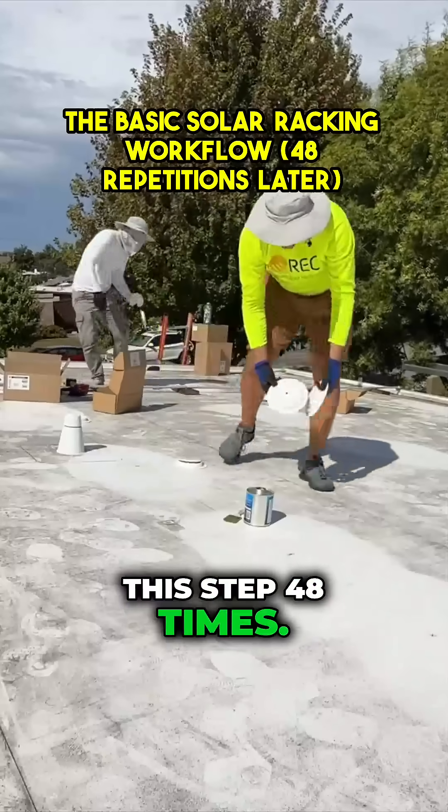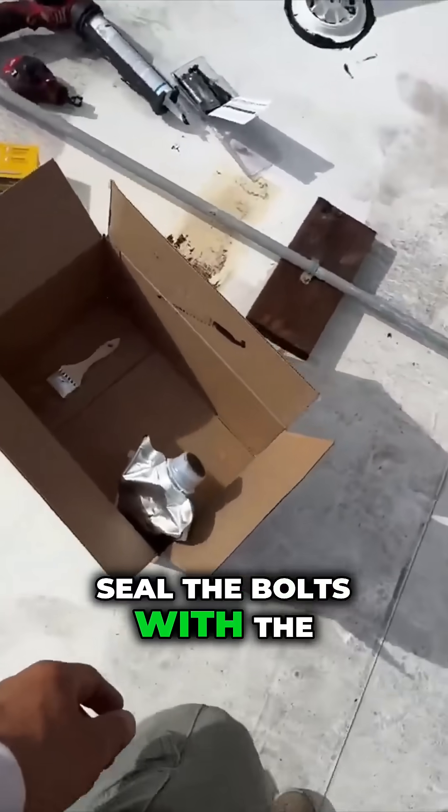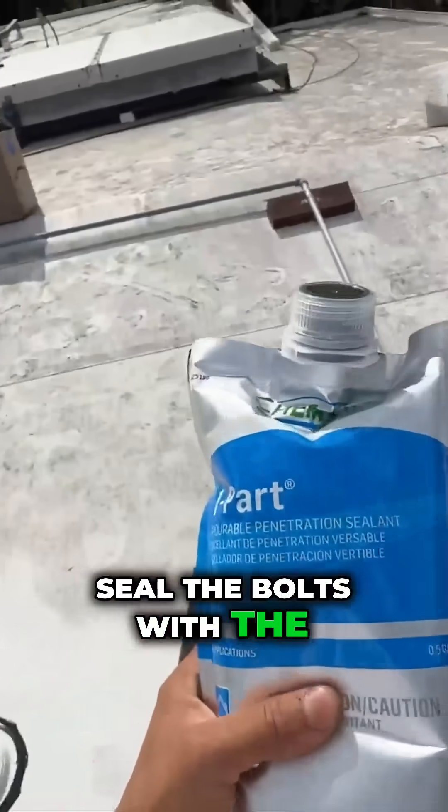We're going to repeat this step 48 times. Next step, we're going to seal the bolts with the sealant.